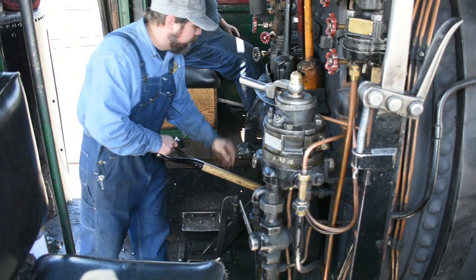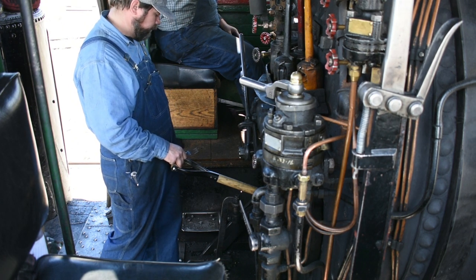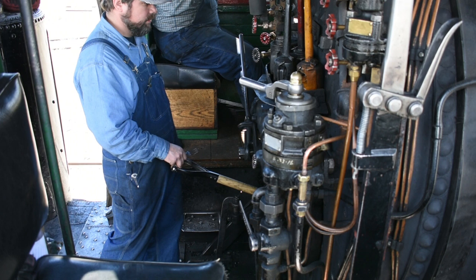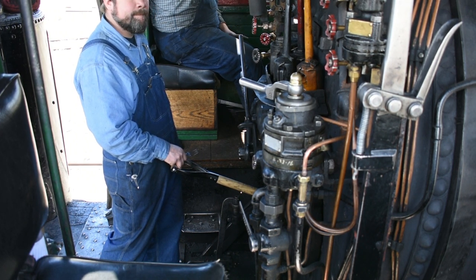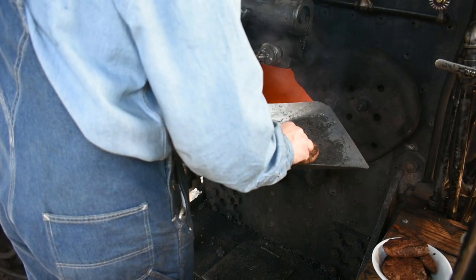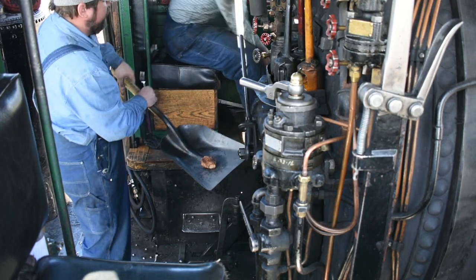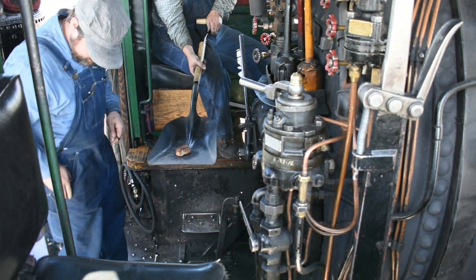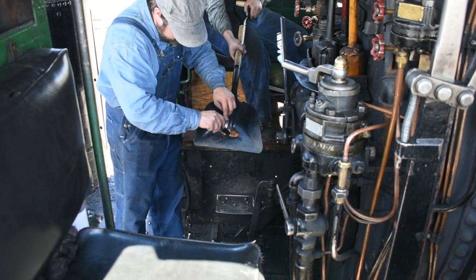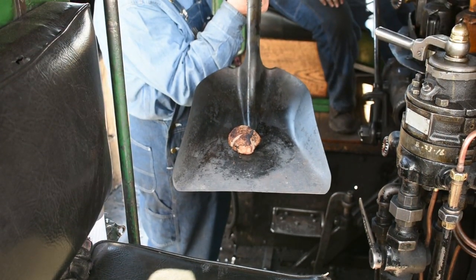One more flip here and it feels like it's just about ready. Alright, I think she's ready. I'm going to cut it open and make sure we're cooked all the way through. Looks like it's just a little pink in the middle, just the way you kind of like it. So there you go, a steak cooked on a shovel at the Nevada Northern Railway.